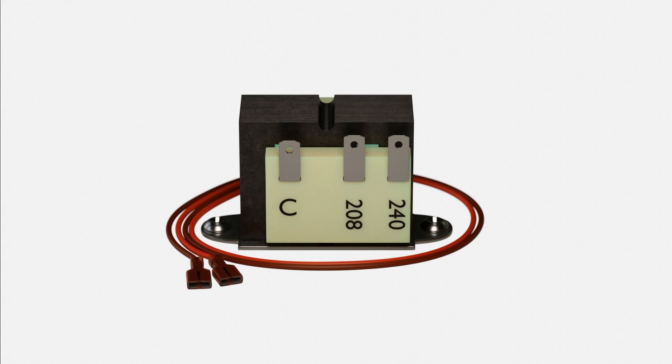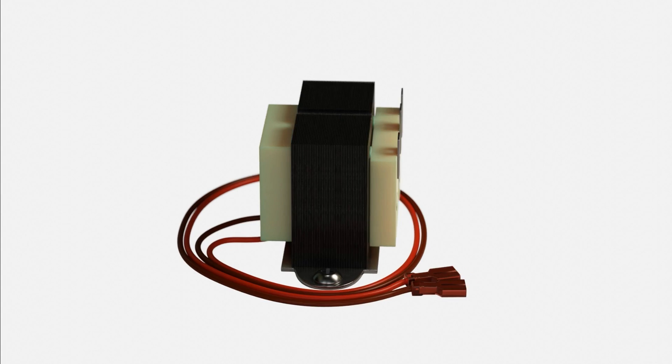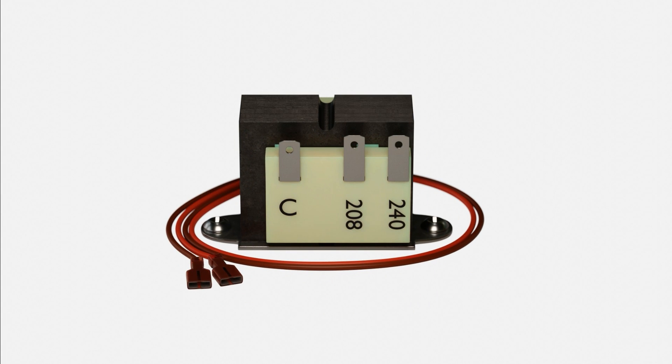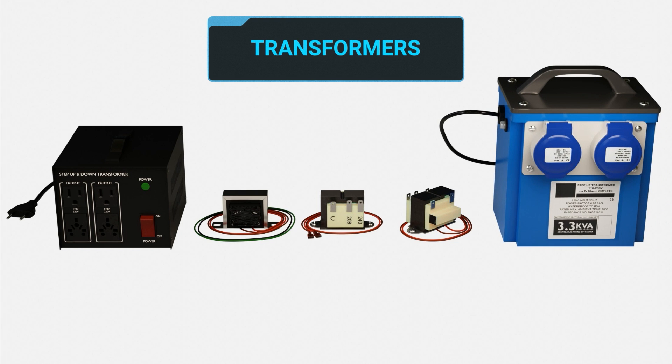In this video, we're going to show a typical 40VA residential or light commercial transformer. While this is a very typical transformer that residential and light commercial technicians will see, there are many other types of transformers that work on the same or similar principles.